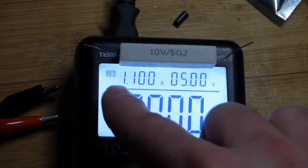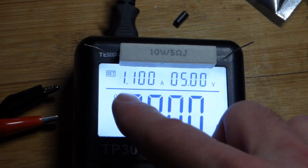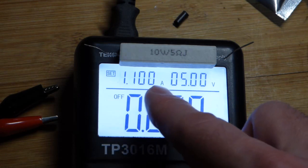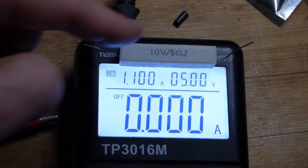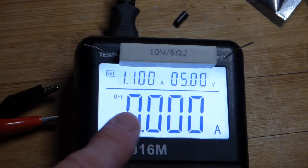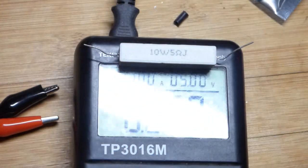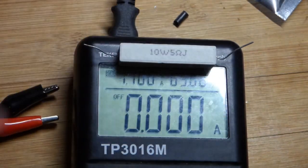That's the maximum current I have set to go through here. So we have a potential, if I screw something up, of 1.1 amps of current flowing through this resistor, reaching 5.5 watts. But again, that's off. Now I have the backlight off just because this lighting situation seems to wash out what's on the resistor.